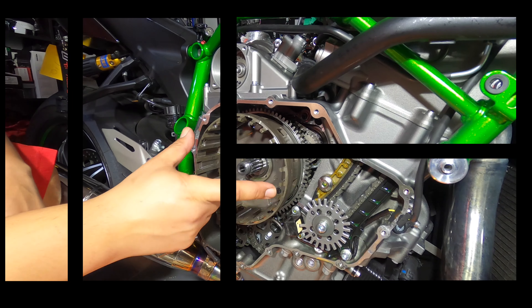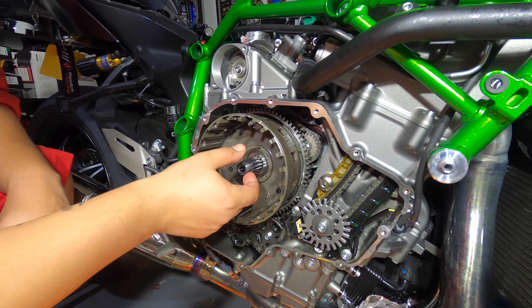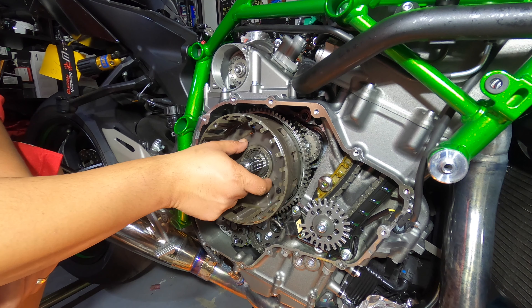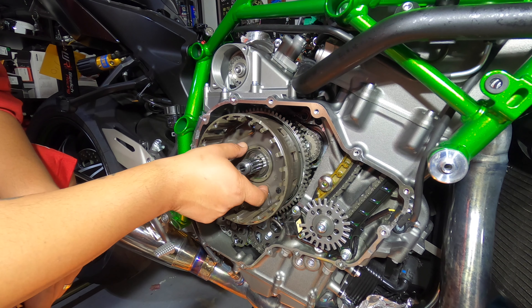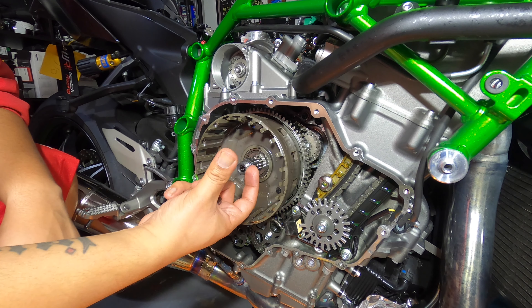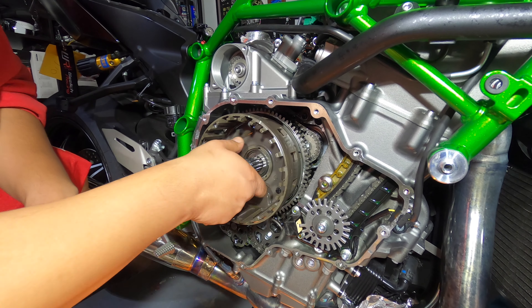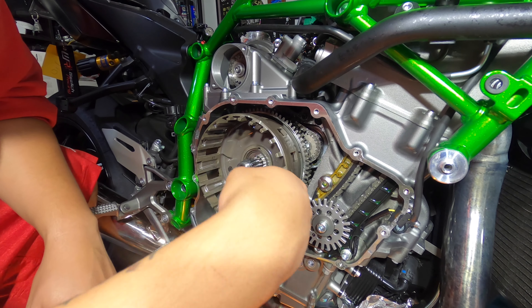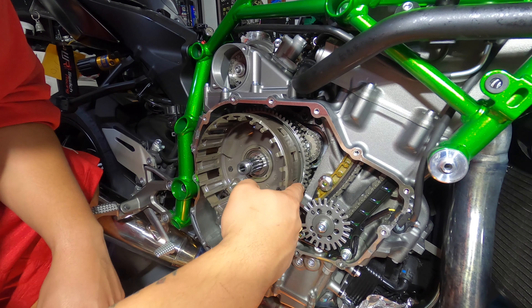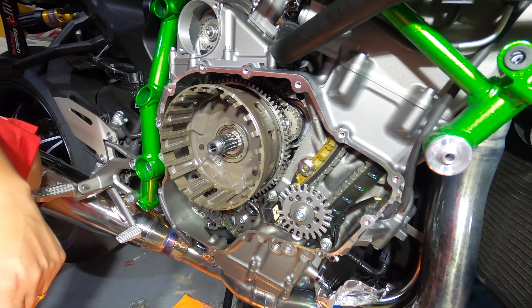When you put the clutch basket in, if you look on the back there are two little holes, and then there are two little nubs on the piece behind it. You've got to line up the holes and the nubs, then push it on. You'll know it's in there the right way because the basket isn't wiggling — it's seated with the gear right there.